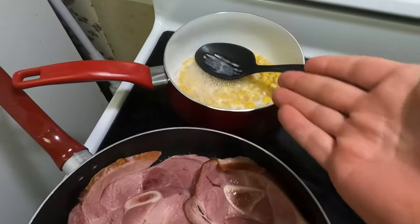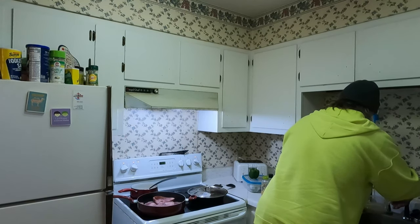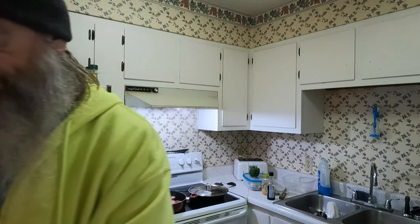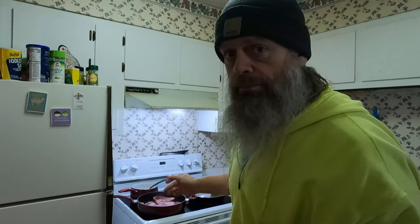All the ham, corn — super easy guys. Next step, pay attention because this is awesome. Instant potatoes — add water. Two minutes and I'm going to have instant potatoes done. We are at 13 minutes exactly, and that's also me doing my own stuff.